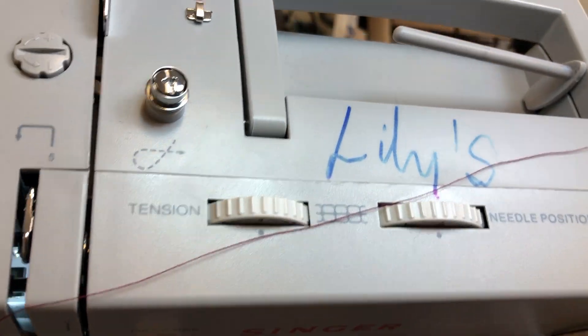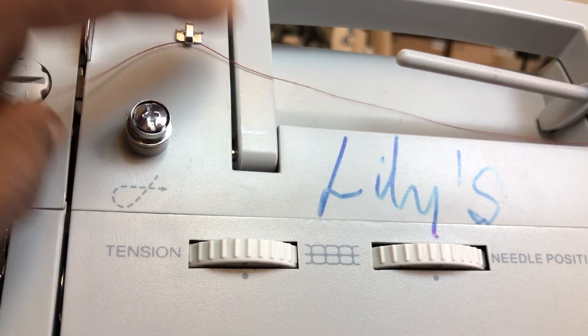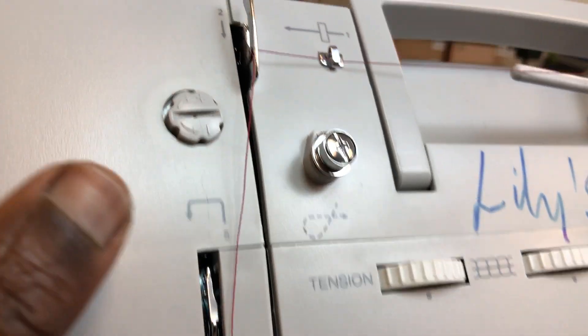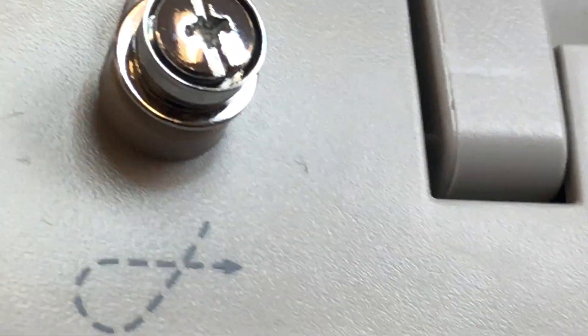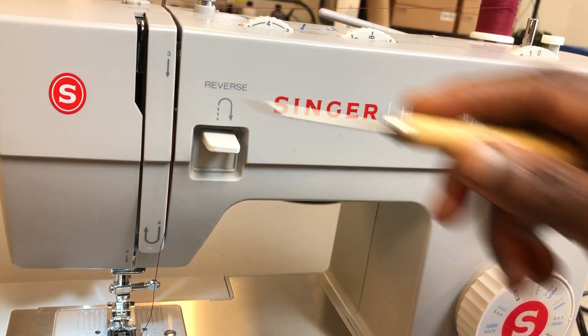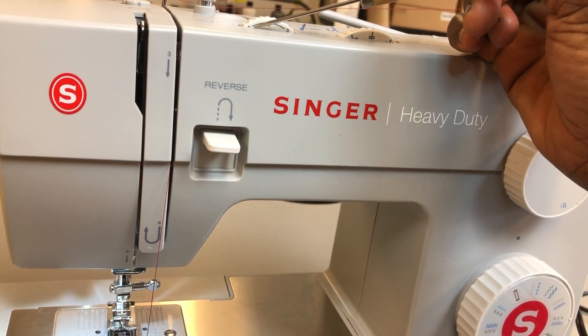Let's begin to thread. I take my thread and turn the machine slightly so you can see the path. This is number 1 — put the thread inside number 1. Number 2 is this metal bar; go under it and there's a tiny plate. You let the thread sit inside that plate and continue through the groove, and then come down from number 3.